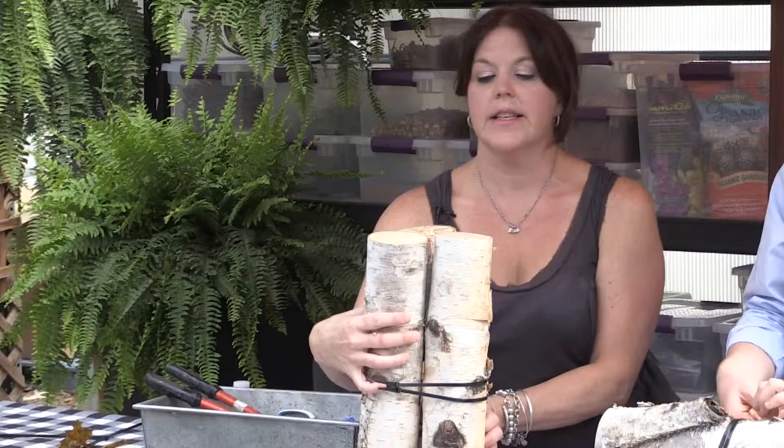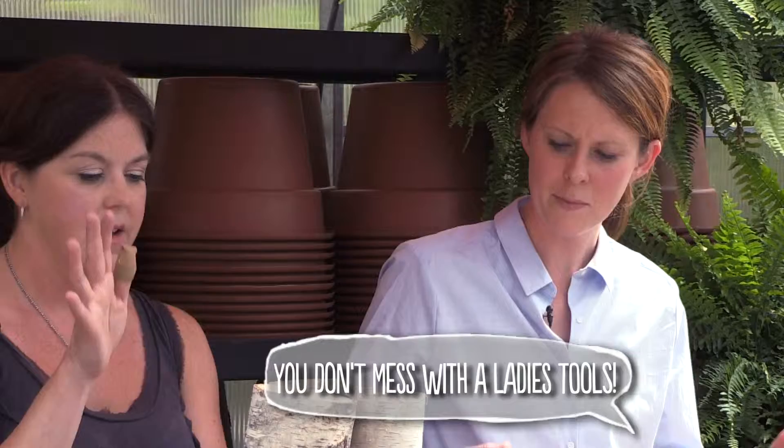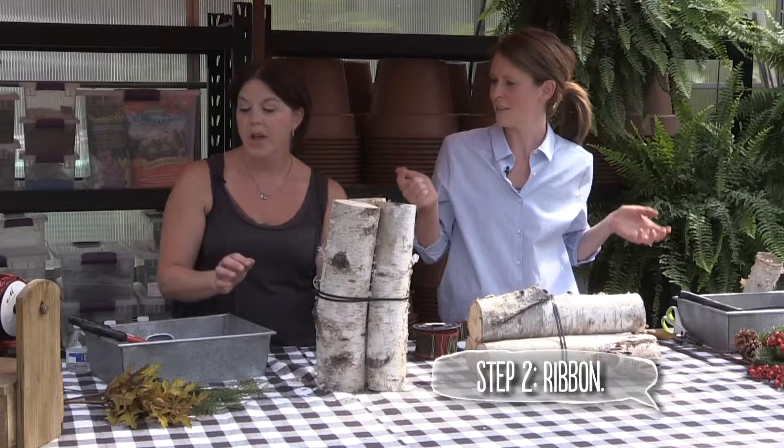We're going to do zip tie set number two — that's nice and tight. We can use our wire cutters to trim off the pointy bits. I like to keep mine for private use only so my husband doesn't incorporate it into his tools — people take them! Lock them up. So now we have to select our ribbon.